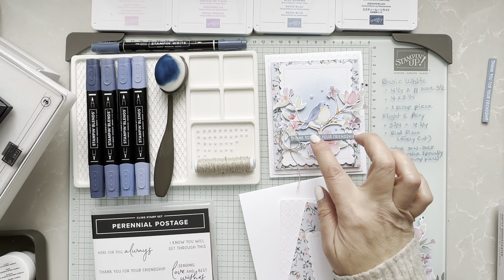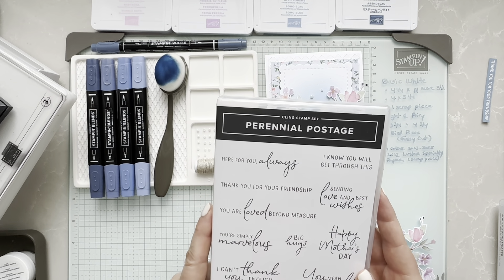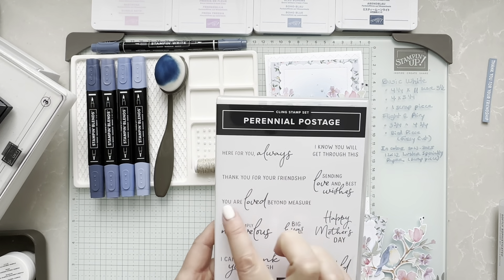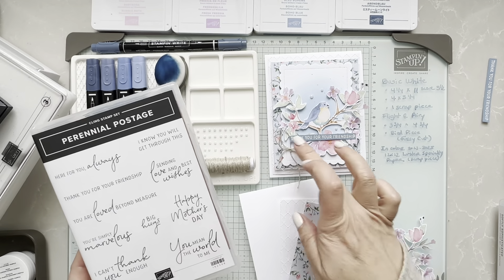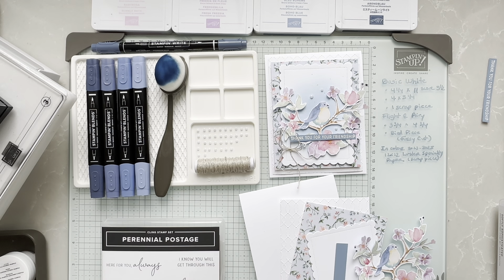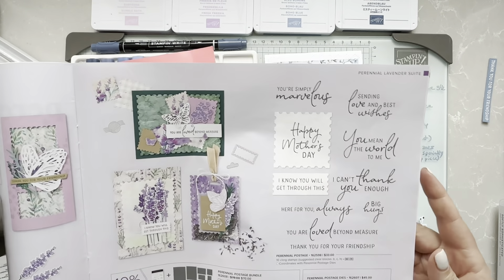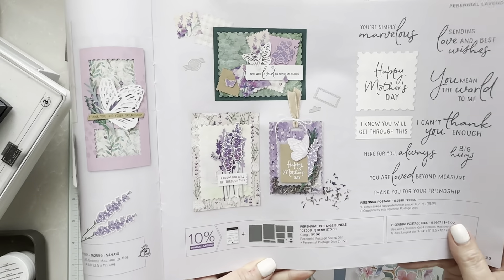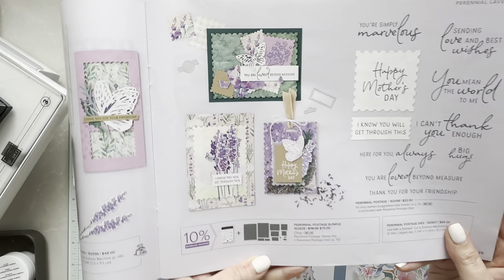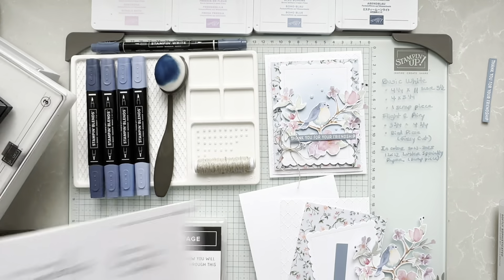I wanted a long greeting, so I went with the Perennial Postage stamp set because it has multiple long greetings — that's what I was looking for with this design. That is part of the new mini catalog running from January to April, and it's on page 25. It also has coordinating dies that I will be using for another future project with this entire collection.